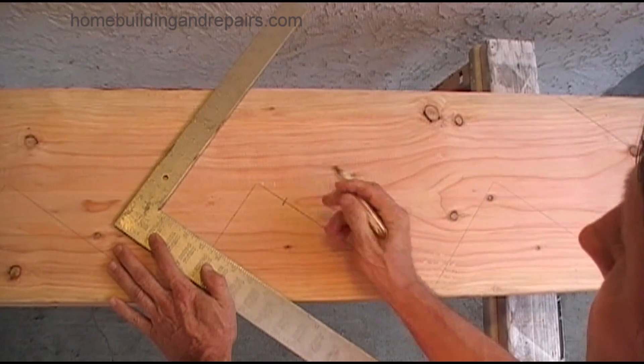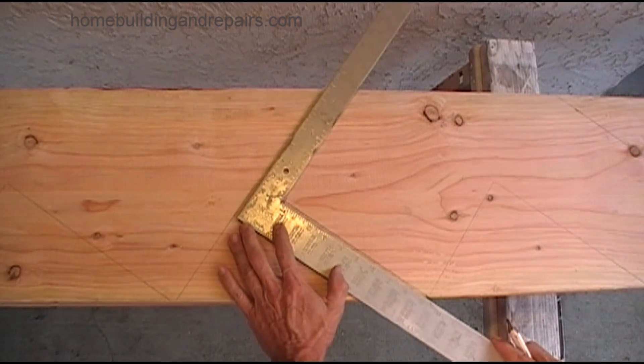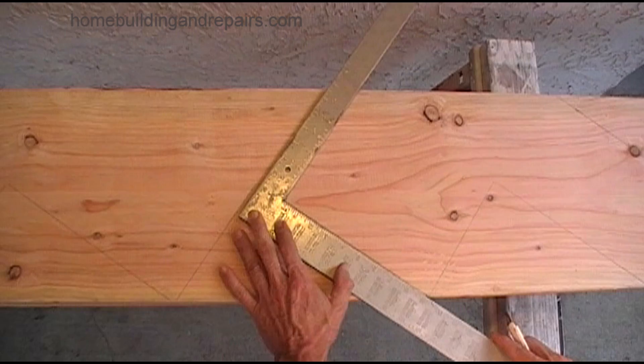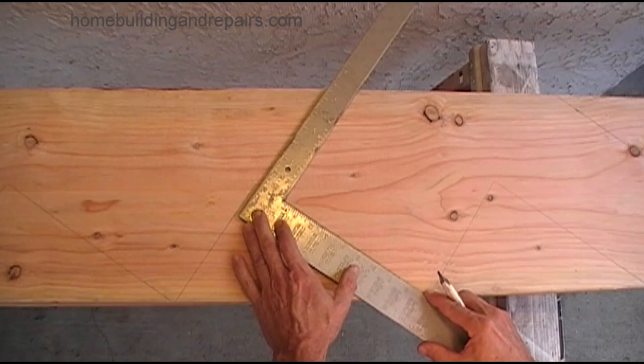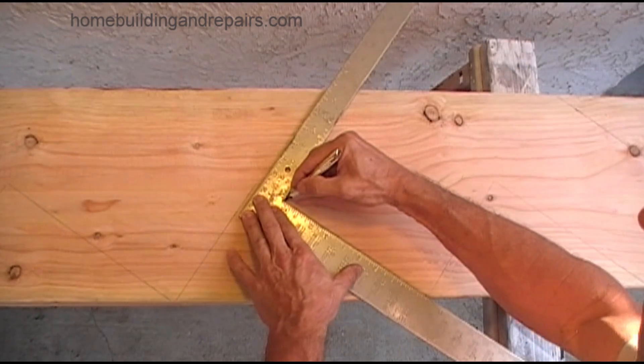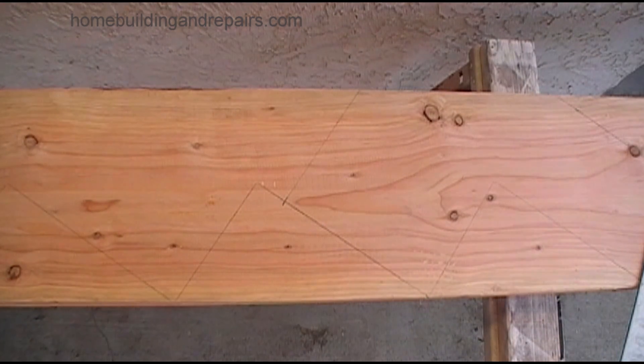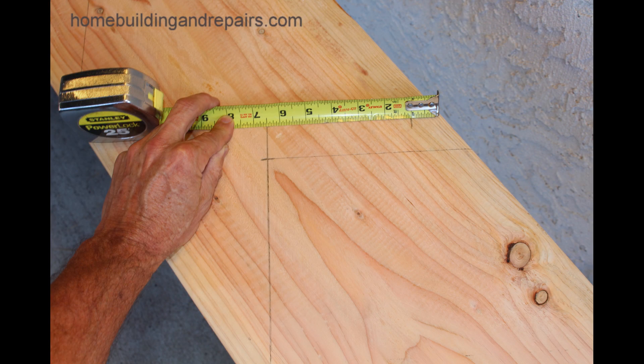In these two examples here, the stair stringer might not be supported very well. So we can't just draw a straight line and expect to nail the stair stringer into something — it's not going to be supported very well. The nails or the screws could loosen up, so something like this isn't always going to be the best idea.